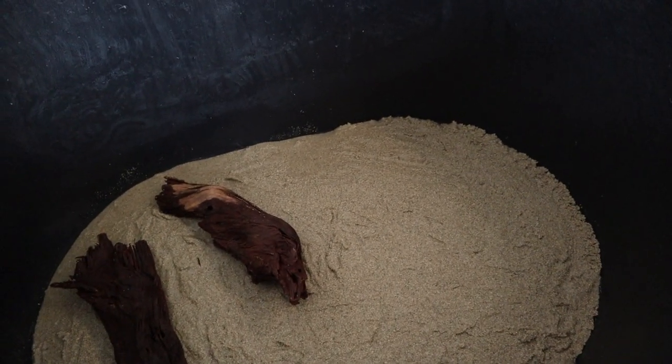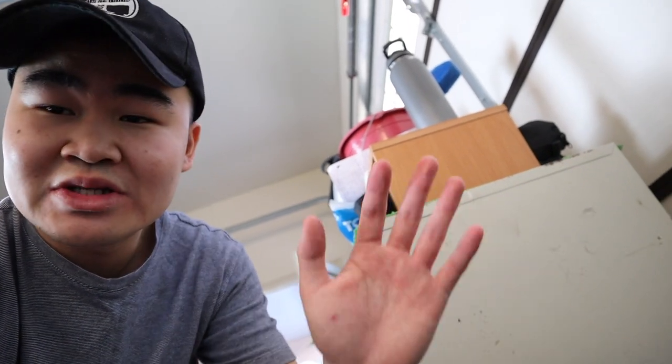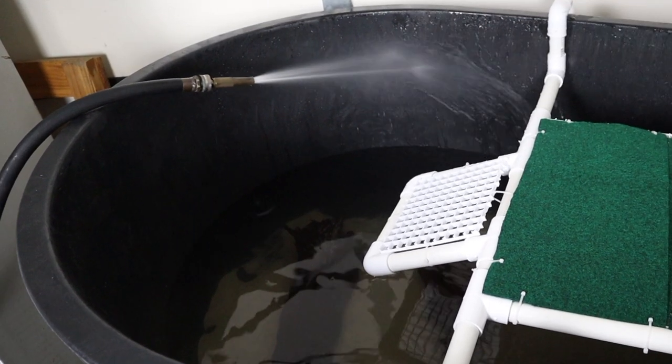That's the basic hardscape — I kind of like it. The basking platform will go there too. Now that the interior is done, we can finally pour in water. I am so lucky — this hose barely extends this far. I'm so glad it reaches the tub, because otherwise I would have had to fill it bucket by bucket, which would have been way too tiring.